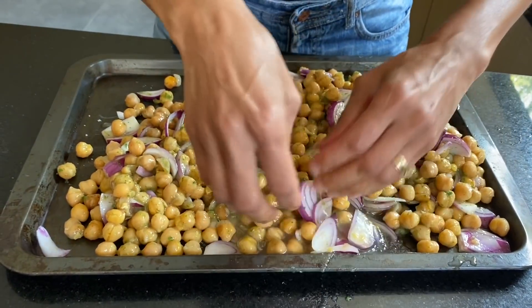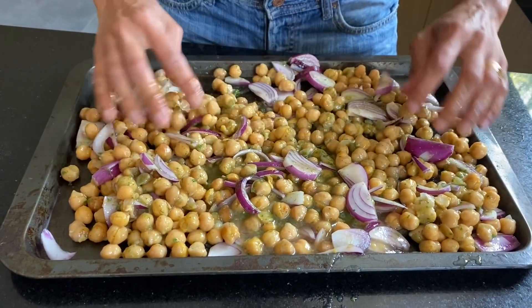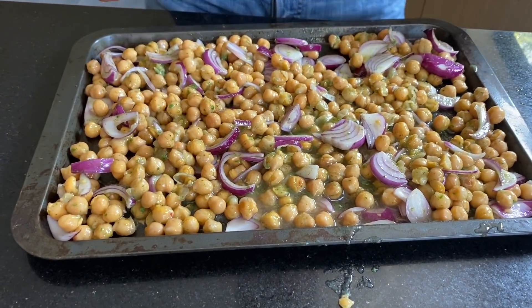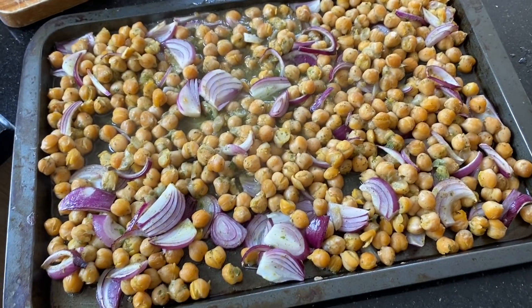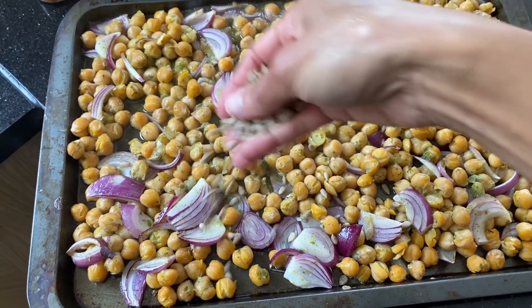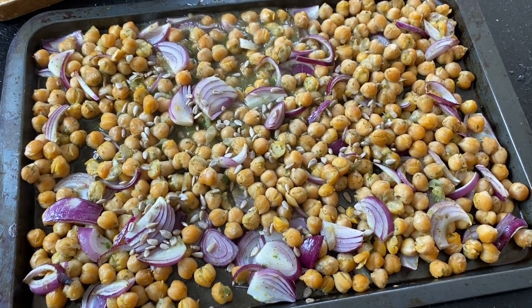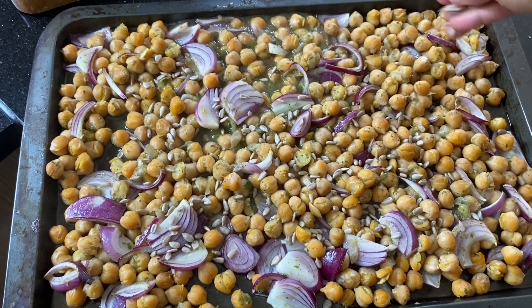Spread it all out in the tray. Oh, I totally forgot to add the sunflower seeds! I've taken the chickpeas out and I'm just going to add 50 grams of sunflower seeds on top, then return it to the oven.